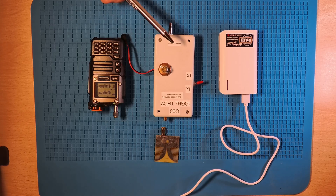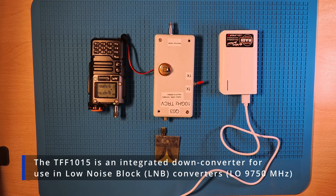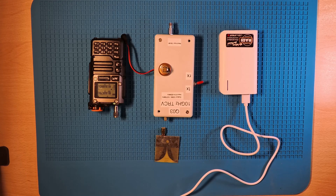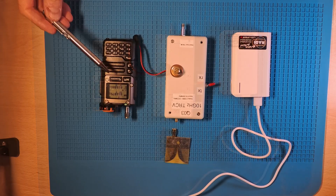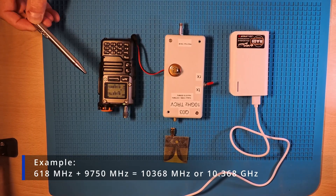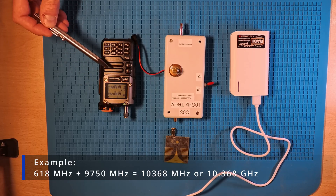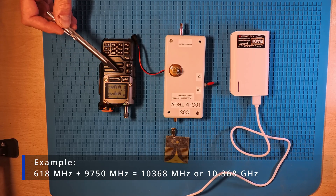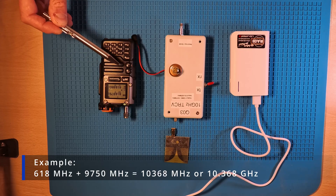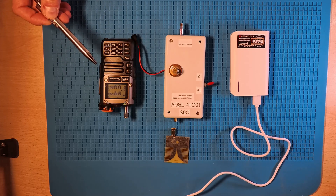The transverter is based on a standard LNB chip — it's a TFF1015, which has a local oscillator frequency of 9750 MHz. The transverter transmits from 618 to 620 MHz. And if you add, for example, 618 plus 9750, you get 10368 MHz, equals 10.368 GHz.